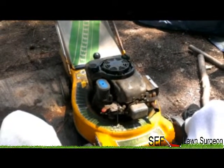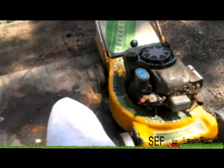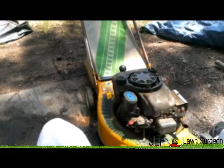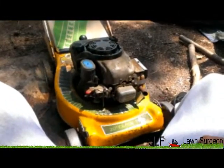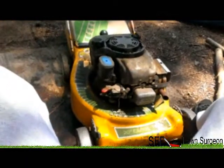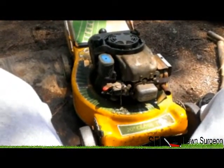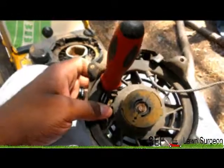Now I'm looking at this motor and it's not a bad motor - it's a 6.5 motor, and the motor on my house lawnmower is only a 4.5. This is a nice motor. All it needs is to get cleaned up. Let me just fix it first and see.